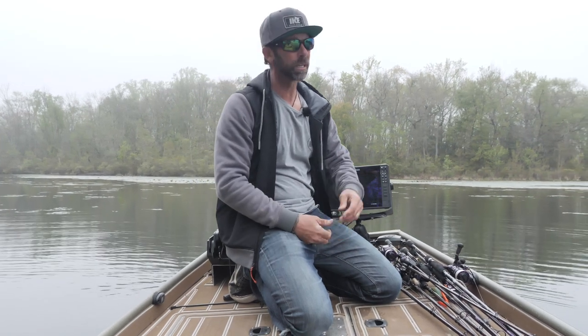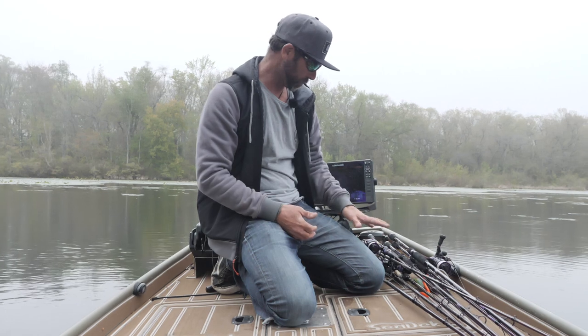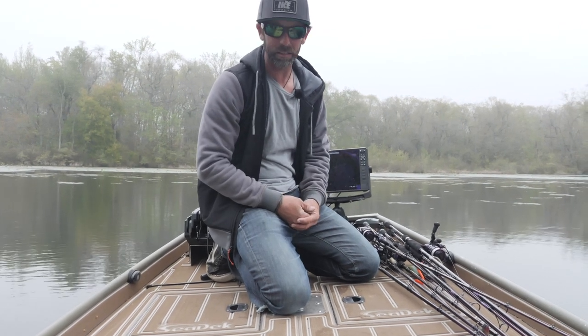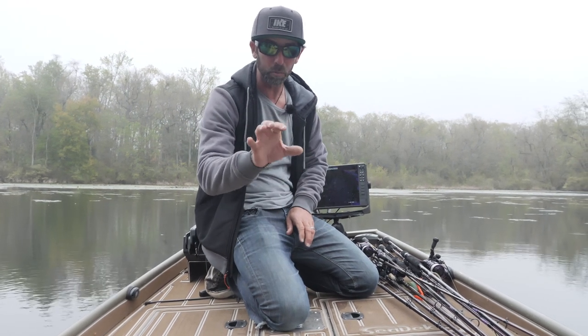Hey everybody, Mike Iaconelli out here on the lake doing some shop videos. Fishing on the home pond today — this is Lake X. I don't know what's going to go down, but we like mixing these in with our traditional shops every once in a while to give you a look at real life fishing. I've got eight rods to my left — four spinning, four casting. We're right around the spawn phase, so there's some spawning, some post-spawn, and still a few pre-spawn. We got cloud, we got fog. Let's try to catch some fish and make some shops.